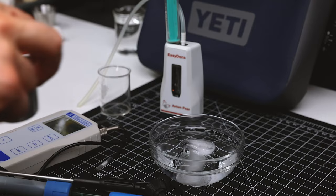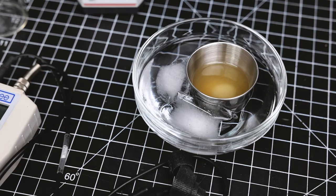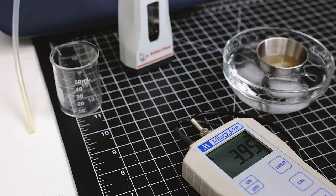It's been about 10 minutes. I'm now going to take a sample and measure the pH. I have a little bowl of ice water here to cool the sample down to room temp, and then we'll take the measurement.